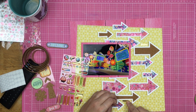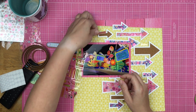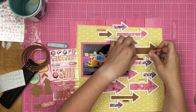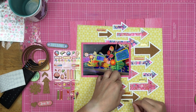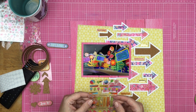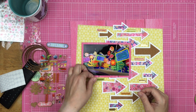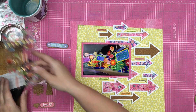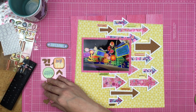I have these epoxy stickers with lots of arrows on them, so I decided to add a little bit of epoxy texture and the shining, shimmering, splendid gold on here. I'm just going to place them around the arrows — and of course those arrows are pointing the same direction as the arrow cut file. I have layouts where my arrows face all different directions, but this layout wasn't feeling it — it wanted everything going in one direction.